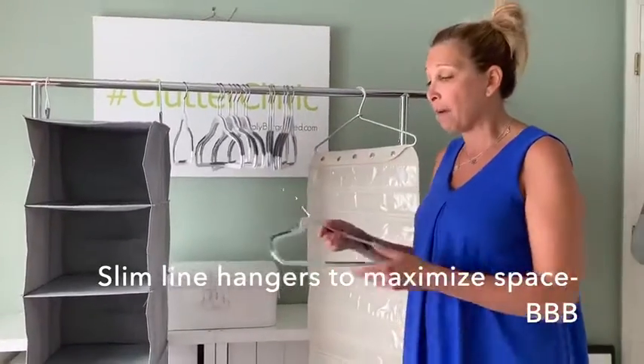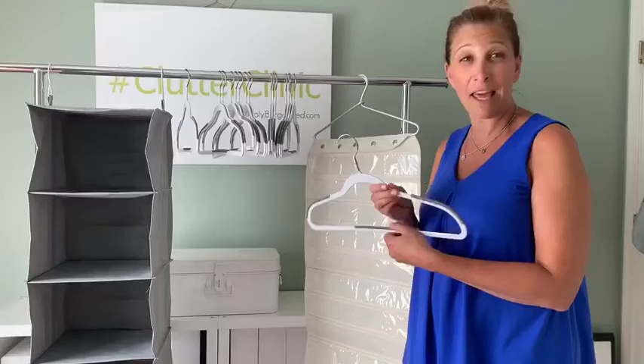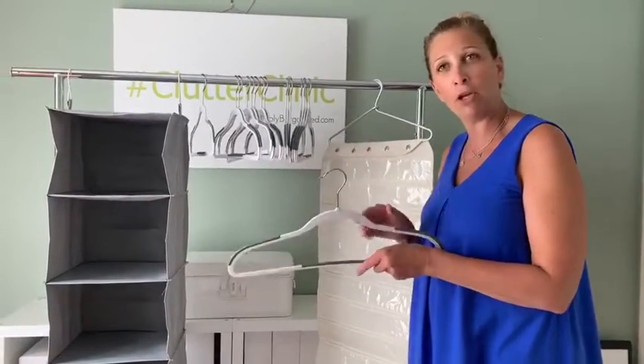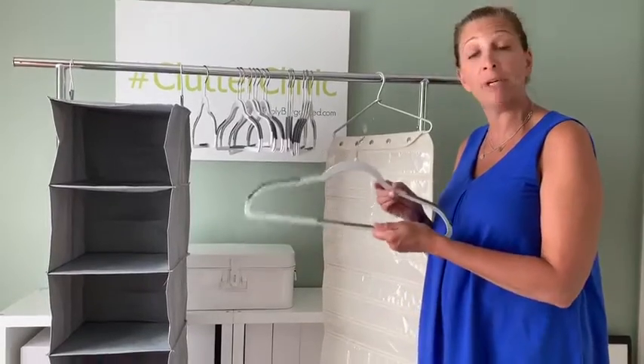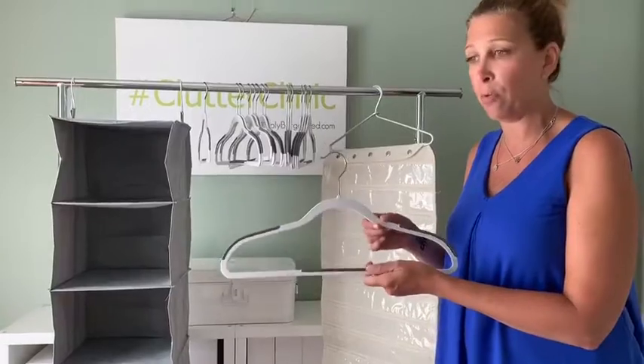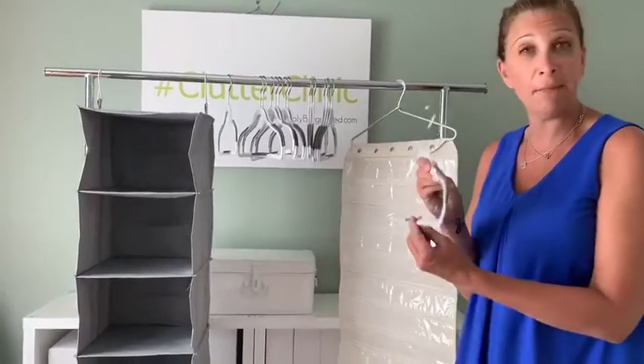For people with small closets in general, I always go with a slimline hanger. My daughter in particular is not a fan of the velvety hangers, and they do tend to have a more feminine look. So if you're looking for something more unisex or more masculine and you don't want to do a velvet hanger, these slimline hangers are a great option.